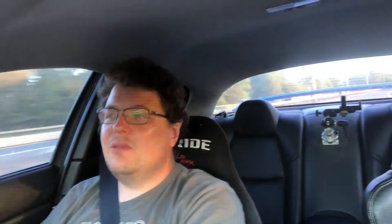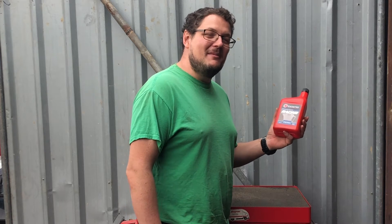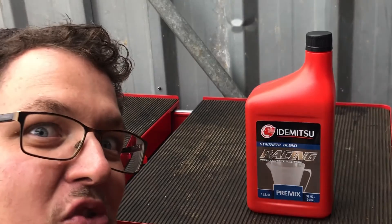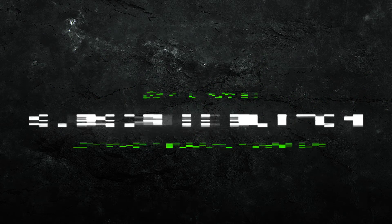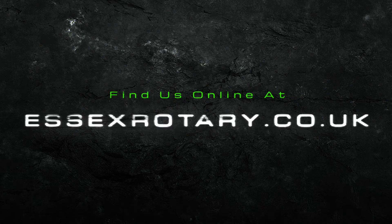With that all said, guys, thank you very much for watching. Please don't forget to like, comment and smash the subscribe button — any questions, drop them in the comments below. Before we go, we've released a brand new service on the website: a Promix monthly subscription service where you'll get Promix at the beginning of each month, month in, month out. If you want more information, check out our website. We'll see you next time.